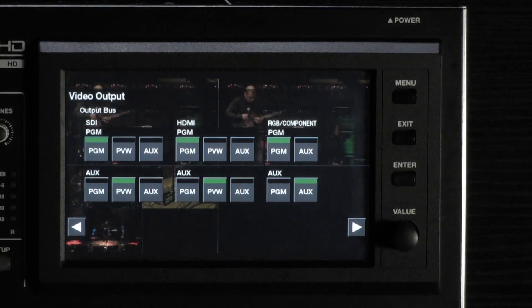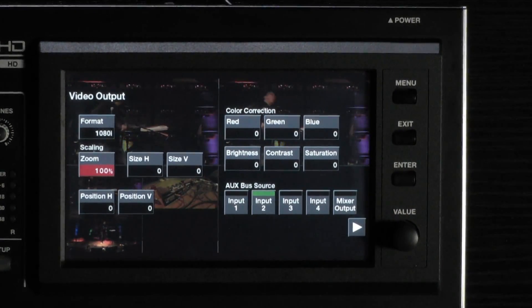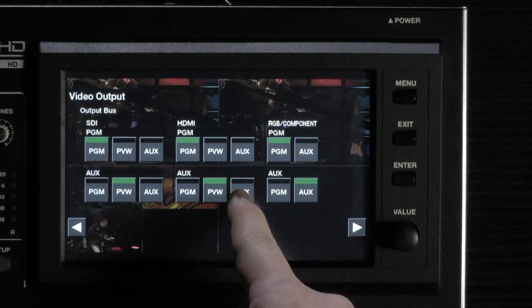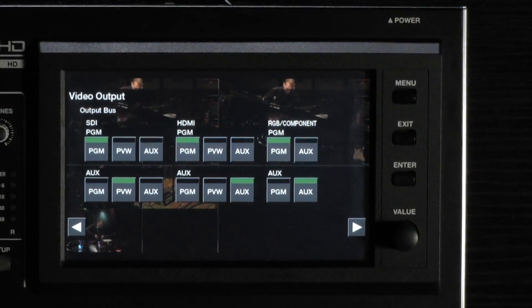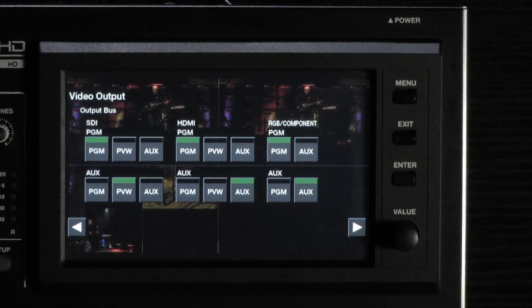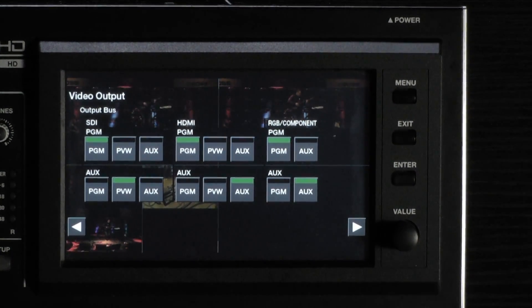This setup is easily accomplished with the VR50HD by first setting the aux bus source to be your input 2, then moving over a page and setting one of your HDMI outputs to aux. Now the computer source is being used as a picture-in-picture for the streaming output, and is being output directly via HDMI to the in-house monitor.